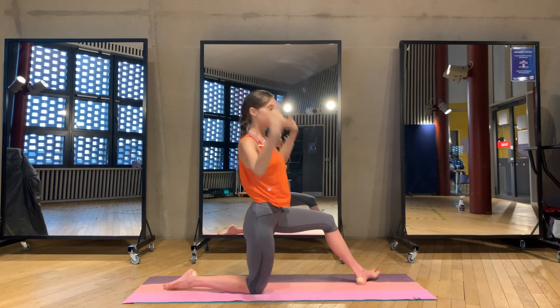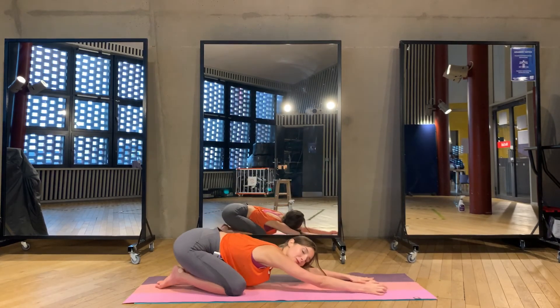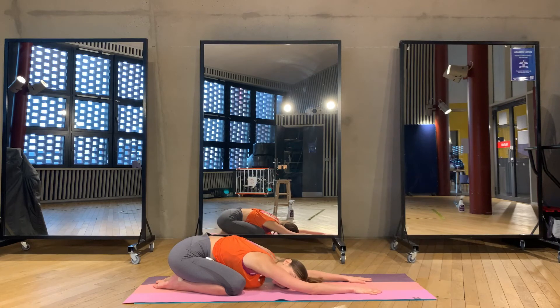Now we come to the child's pose — extend your arms forward and just lie down. Relax for five breaths, keep your eyes closed: one, two, three, four, and five.